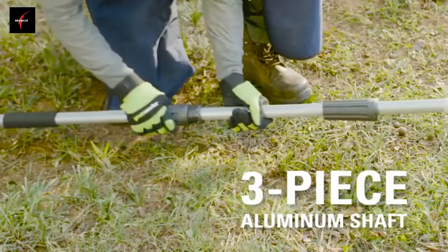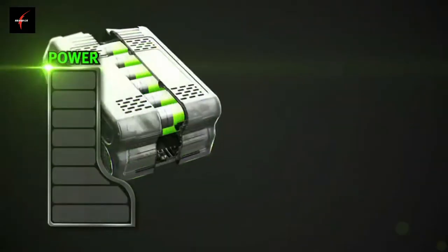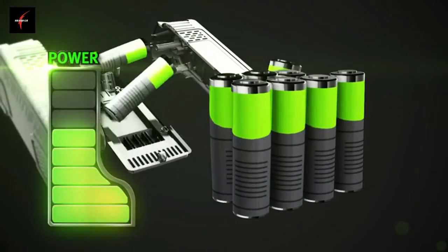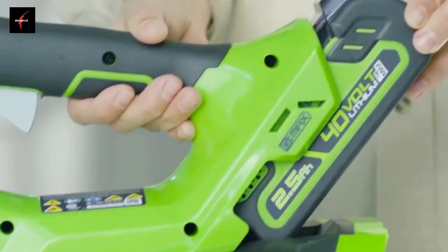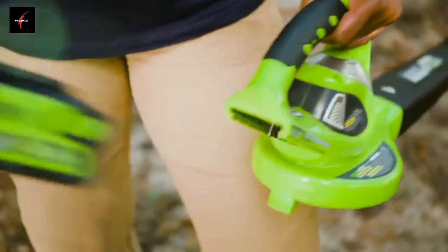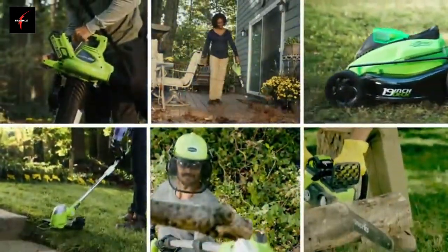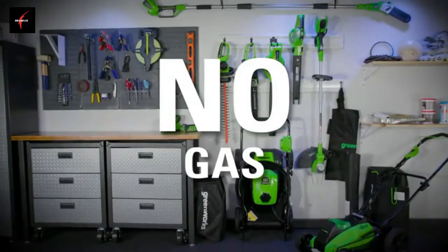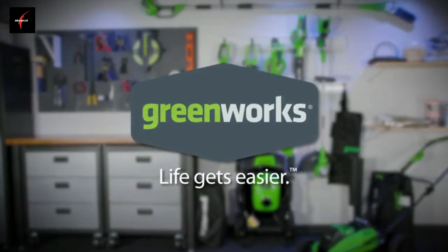The 3-piece aluminum shaft can be extended to 8 feet for greater reach and use. The high-performance G-Max lithium-ion battery delivers fade-free power with no memory loss and is interchangeable with all GreenWorks G-Max 40-volt tools — the industry's largest 40-volt system. No cords. No gas. No maintenance. GreenWorks: life gets easier.